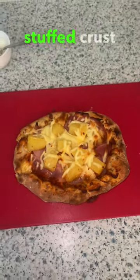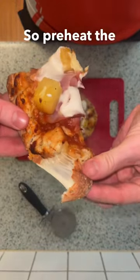You need to try this low calorie stuffed crust pizza. Preheat the oven to 180.